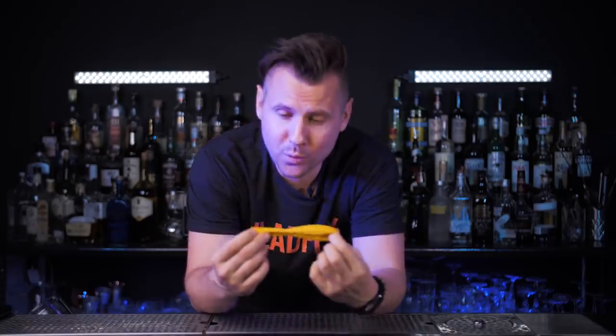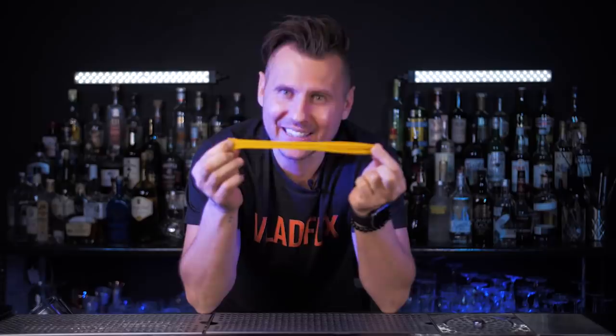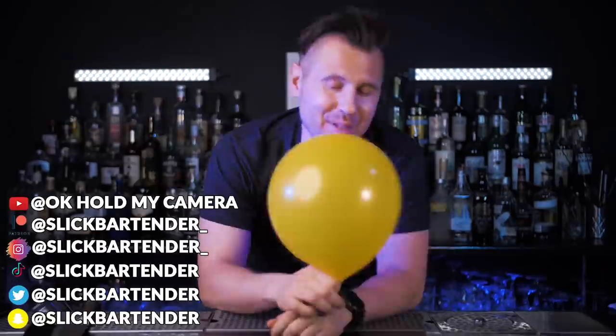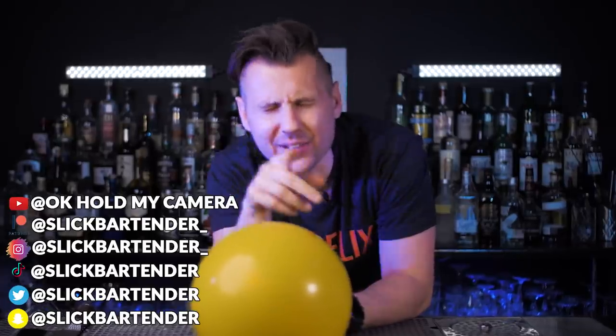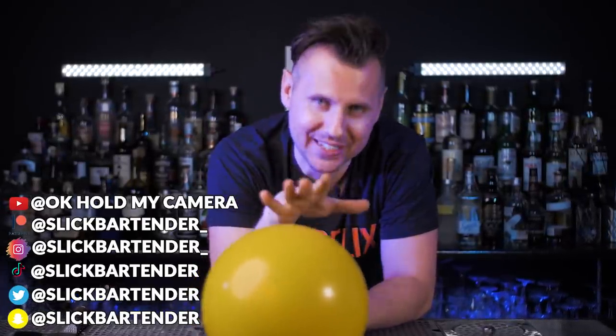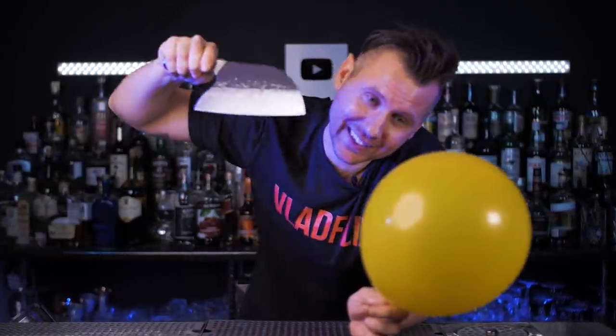Welcome back to Vladflix. I made a video '10 creative cocktail ideas' and you asked me to show more about the easiest and probably the most impressive presentation using a balloon. But before we start making our adult balloons, I wanted to mention that I'm working on incredible cocktails that you don't want to miss. So please hit the like button and turn on notifications for upcoming epic videos. Let's go!